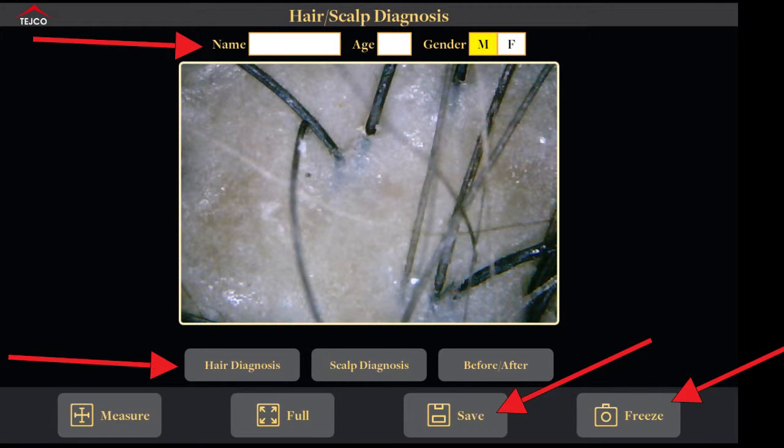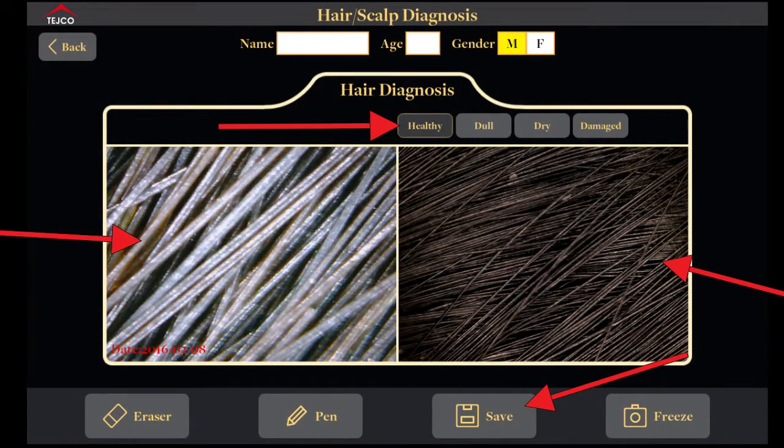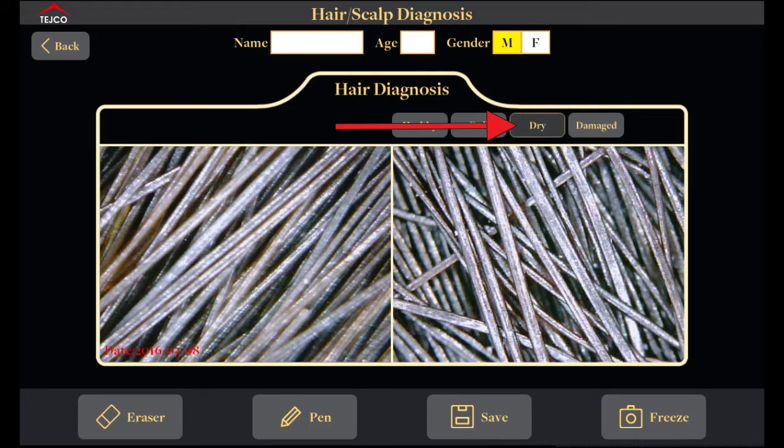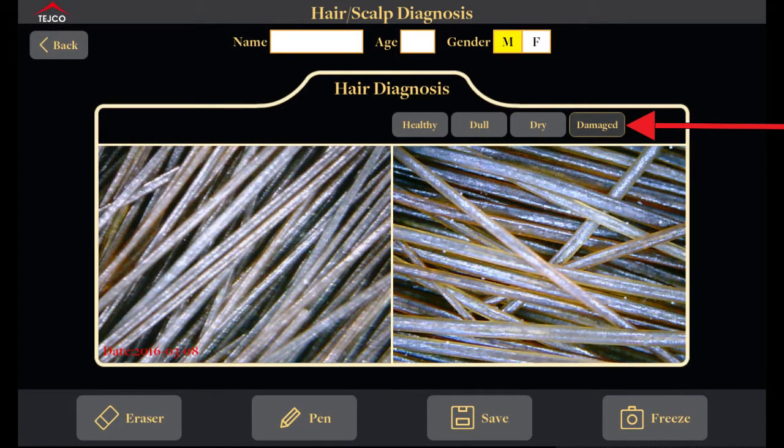Now I will show you how to use your software. As you can see on screen there are a few options: the freeze button, the customer information column, hair diagnosis, scalp diagnosis, before and after, and the save option. In the scalp diagnosis interface, on the left you have your live image and on the right your comparison images. After you click an image you can compare it to healthy hair, dull hair, dry hair, or damaged hair.